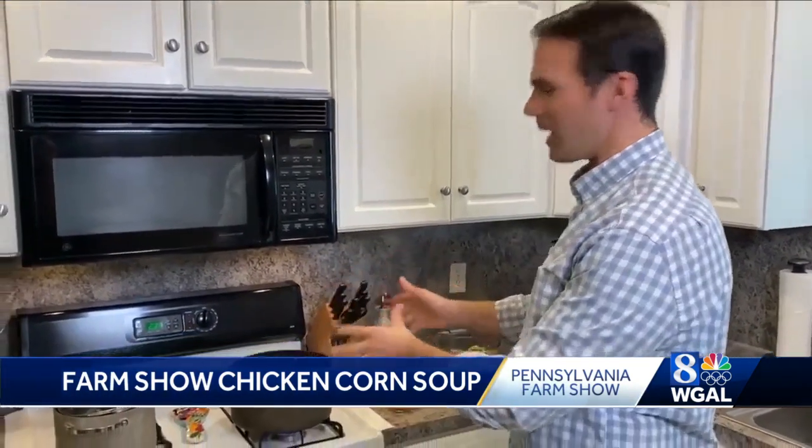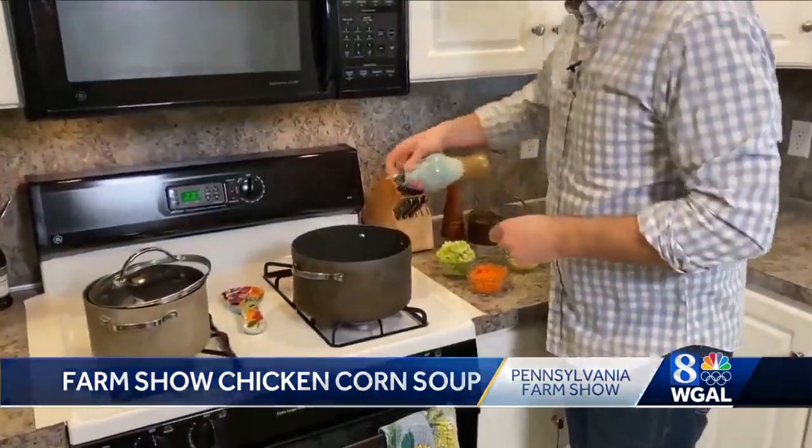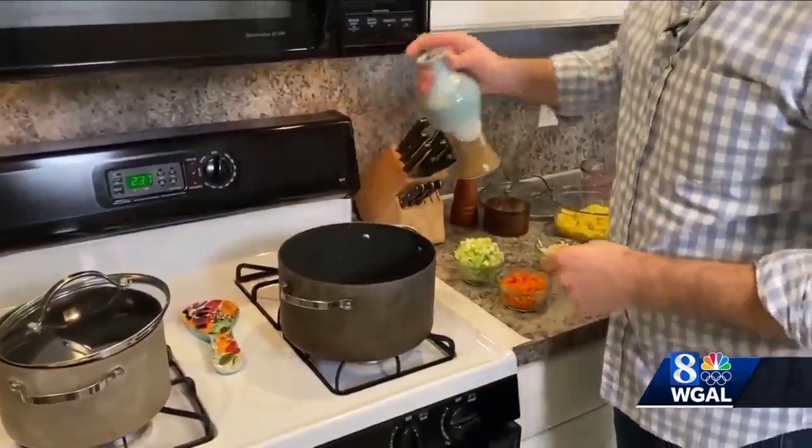I called over to them, got the recipe, and I'm sharing it now with you. We have a big pot here that is heating up and we're going to put our olive oil inside just to get that going.